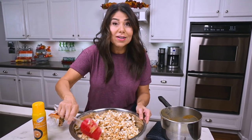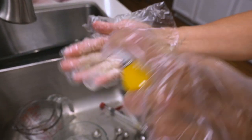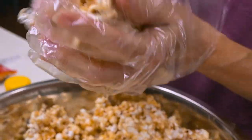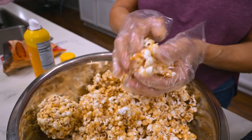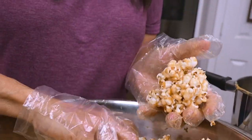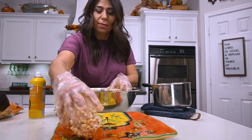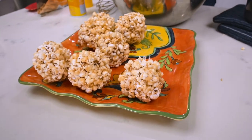I think we're ready to make the balls. With clean hands or gloved hands, spray on some non-stick cooking spray and start forming your popcorn balls. If the popcorn is too hot to handle, let it cool just a bit, but don't wait too long — the quicker you do this, the better they'll stick together. Just press and keep making them whatever size you like. I'm using about a cup of popcorn for each ball, so since I started with 15 cups, I should end up with 15 popcorn balls.